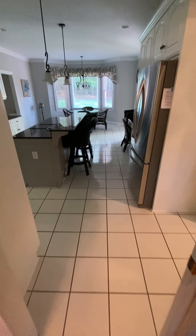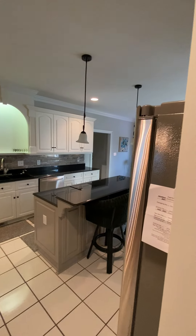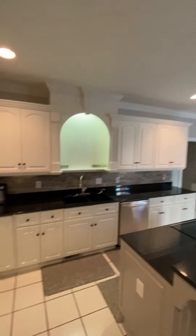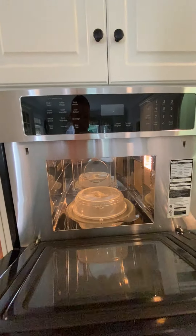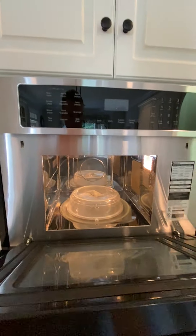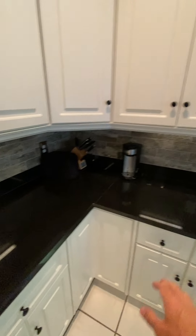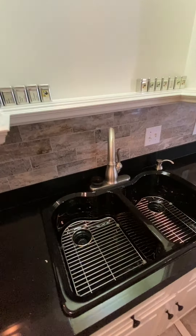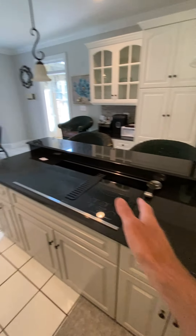Coming into the kitchen, there's a tile floor. It's a big open kitchen area. Got a microwave here, oven drawer at the bottom, plenty of cabinets. The countertops are black granite with a tile backsplash around the whole thing. Dual sink, dishwasher, and a pretty long bar area.